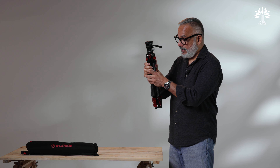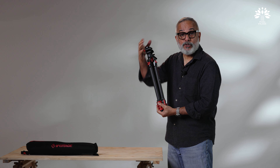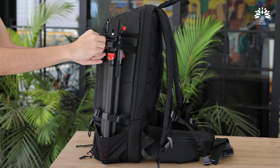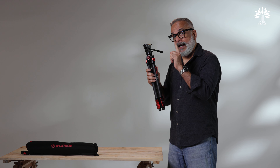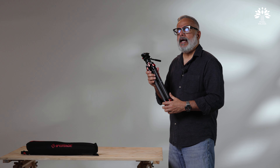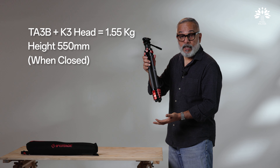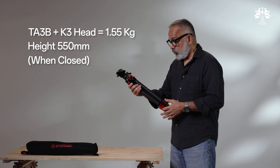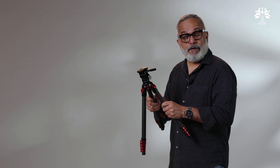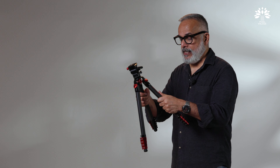The TC3B along with the K3 head weighs about 1.3 kilograms, and the height is about 465 mm, so this will actually go into your backpack very comfortably. The TA3B, which is the aluminum one, is a little heavier at about 1.55 kg and a little longer as well. Choose according to what is required — if you really want to travel light and sturdy, of course carbon fiber is the choice.